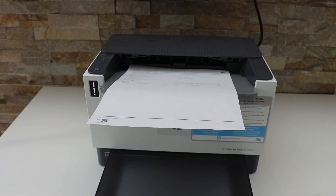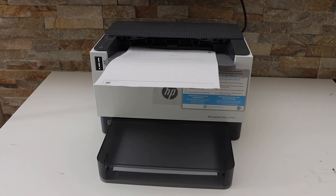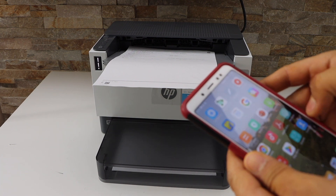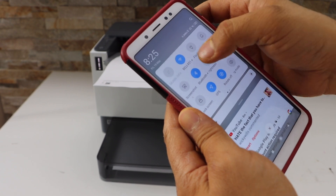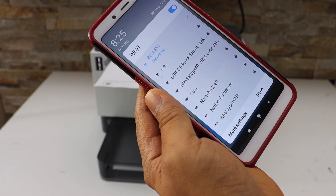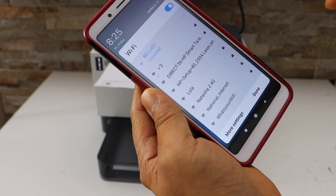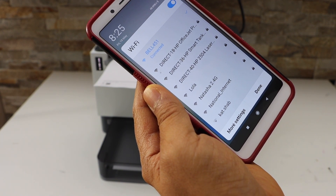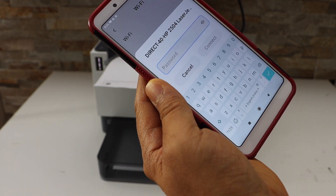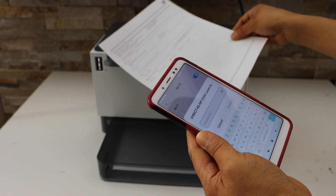Now go to your smartphone. I'm using my Android phone. Open the Wi-Fi settings and in the list you will see 'Direct HP Smart Tank' — select it.